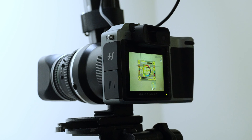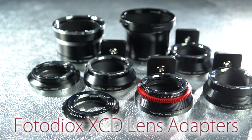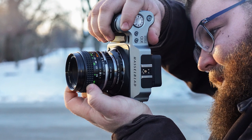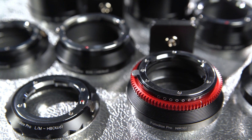Mirrorless cameras like the X1D are the perfect flexible platform for adapting lots of different lenses. So today we're premiering 11 new lens adapters for Hasselblad's XCD mount. Starting today, you can mount medium format and 35mm lenses on the X1D. Our adapters put you in control of the lenses you can mount on your X1D.